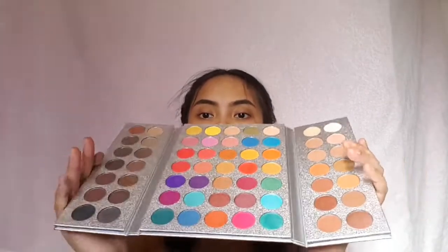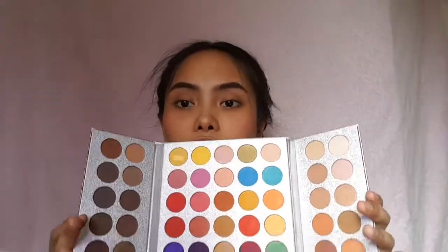So yeah, this is it — it has 63 eyeshadows. My thoughts: you save money and the quality is great. I guarantee you the quality is amazing. Let me swatch the purples and the reds.